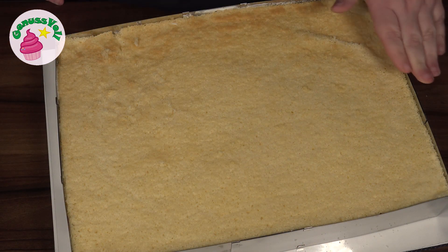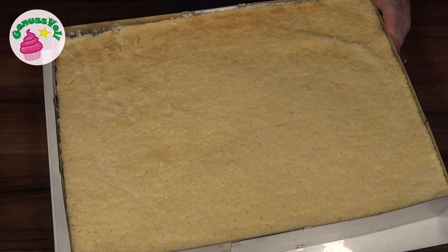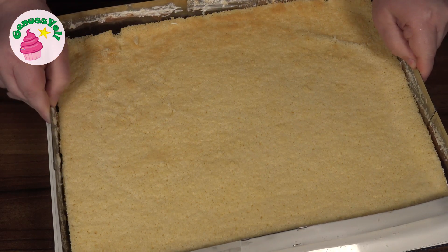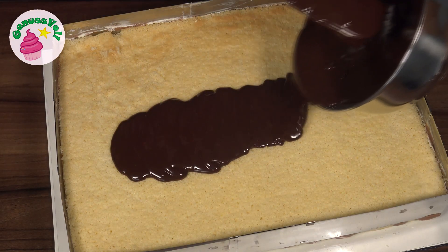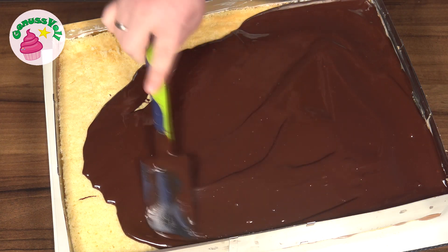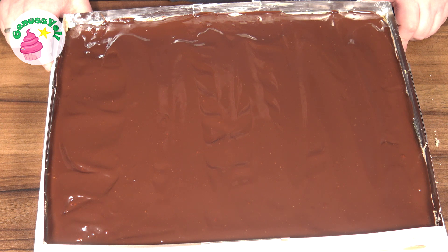Weil mein Backrahmen nicht hoch genug ist, werde ich ihn von der Torte lösen und ein Stück höher ansetzen. Falls ihr einen höheren Backrahmen habt, hättet ihr die Ganache auch schon vor der Kühlzeit draufgeben können. Ich musste das jetzt splitten, weil mein Rahmen einfach nicht hoch genug ist. Ich ziehe ihn jetzt etwas hoch und setze ihn oben wieder an. Dann verteile ich die Ganache oben drauf und stelle die Bananenschnitten nochmal in den Kühlschrank, bis die Glasur fest geworden ist – das dauert ungefähr eine halbe Stunde. Dann können wir das Ganze auch schon dekorieren.